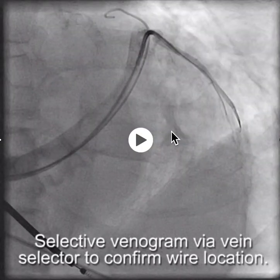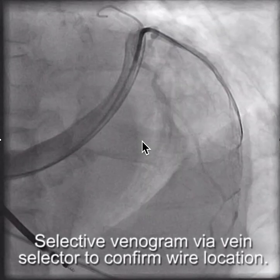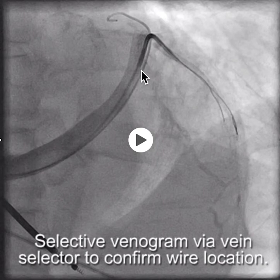From here, we'll do a selective venogram with the vein selector to confirm that we're actually in the branch that we want to be in, and also look for any other branches that might be suitable. We didn't see any other suitable branches except for this one, which really had a terrible takeoff.